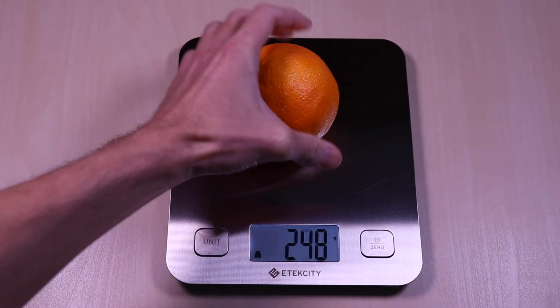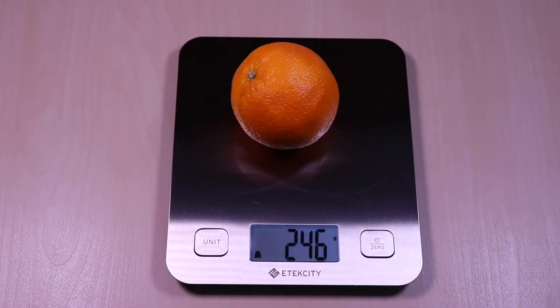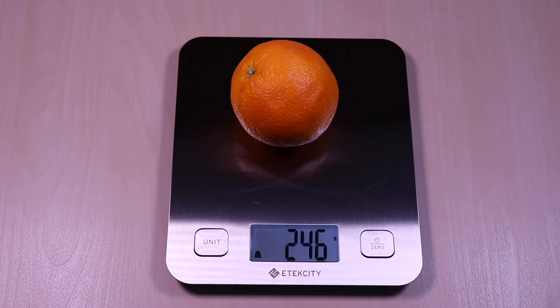And just a simple demonstration with this orange — you can see it's very responsive and the backlit display is easy to read.